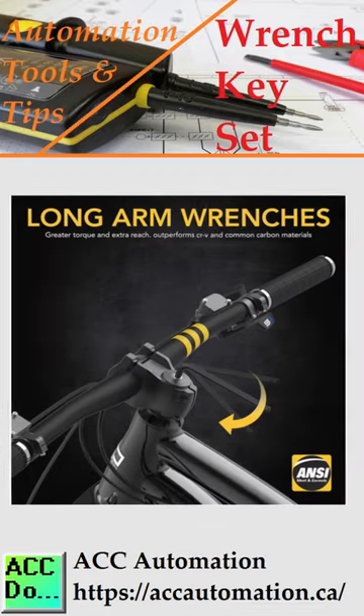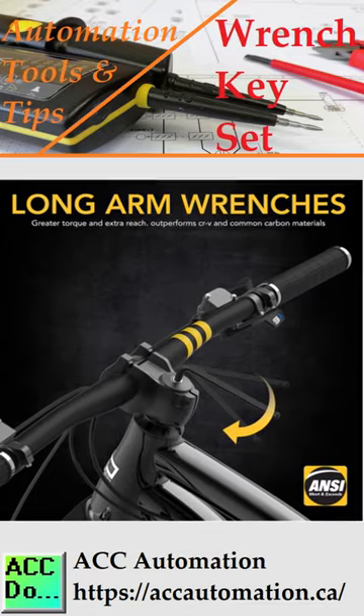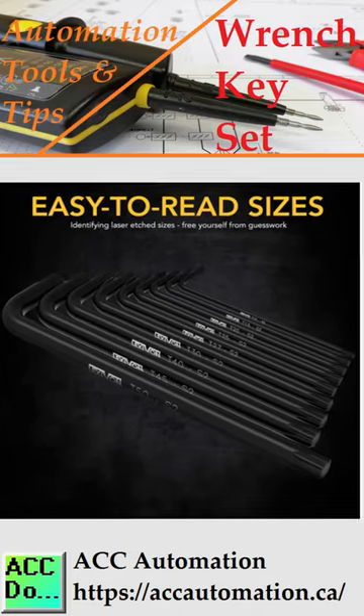Molded cases with high-visibility markers will organize your metric, imperial hex, and torx key sets. Longer arm wrenches provide greater torque and reach over conventional sets.